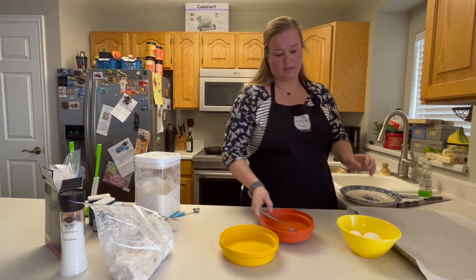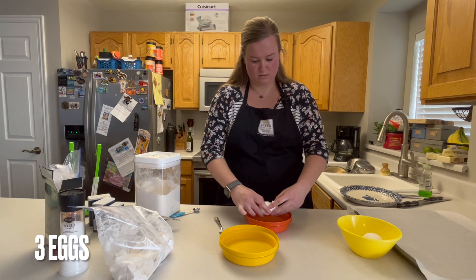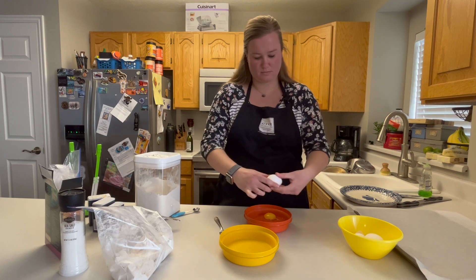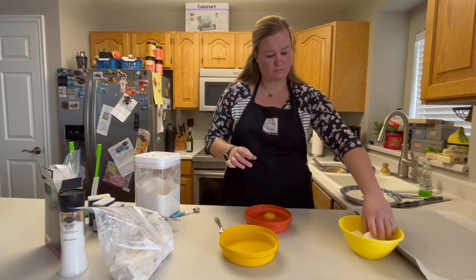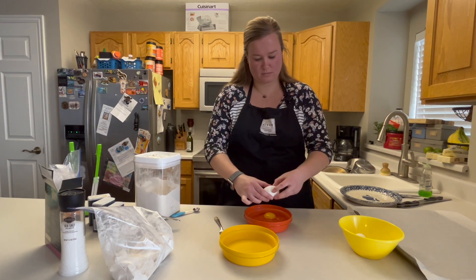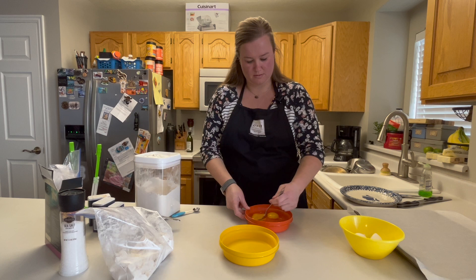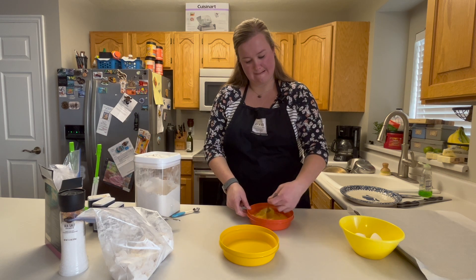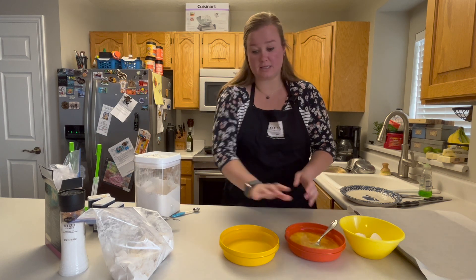We need three eggs into a bowl. Alright, three eggs. We're going to go ahead and whisk those up here. Perfect. We're going to set that there.